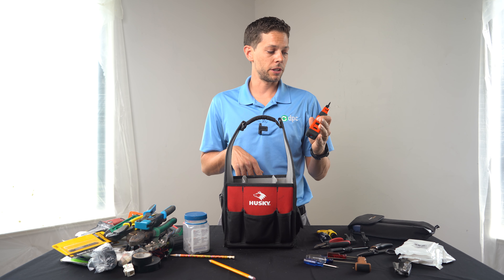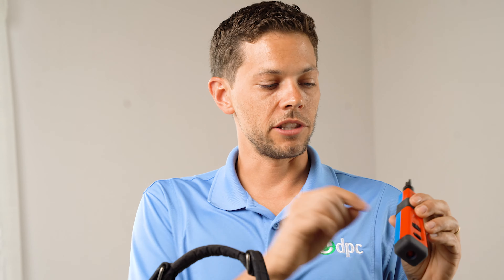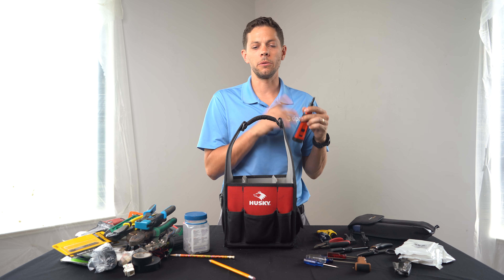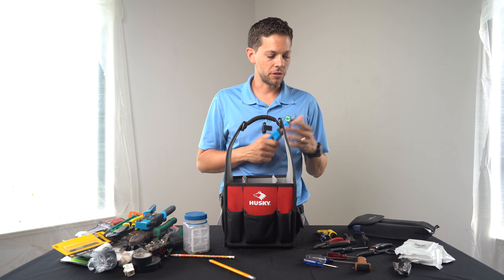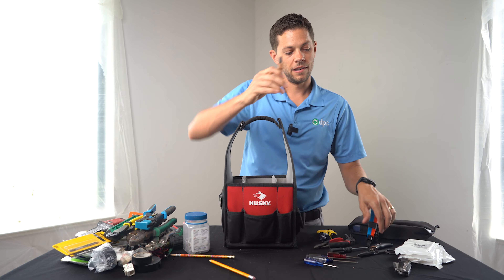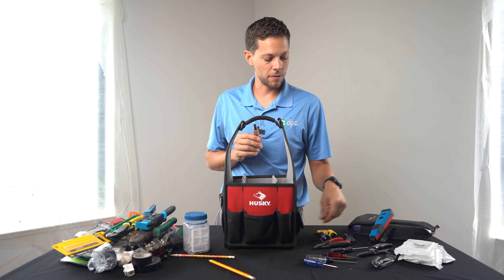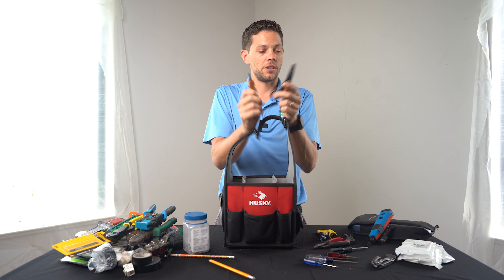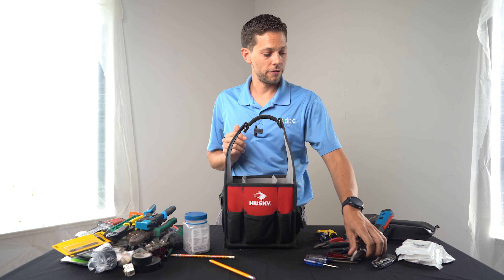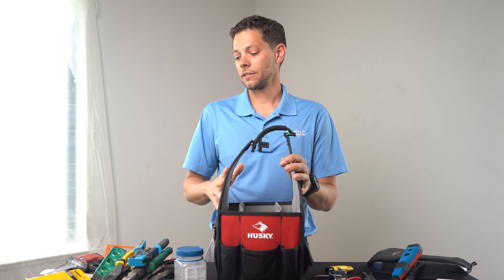These little strippers are just awesome. In conjunction with that, as I mentioned, is just this punchdown tool — made for keystones or punchdowns. Between the stripper and the punchdown tool, these are probably my favorites out of everything, just because of how much I use them. Without the right tools, doing a patch panel with 100 to 150 cables would probably take me 25% more time or more. If you're talking about four or five hours for that job, you definitely want to have the right tools.